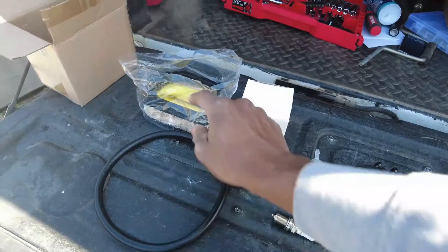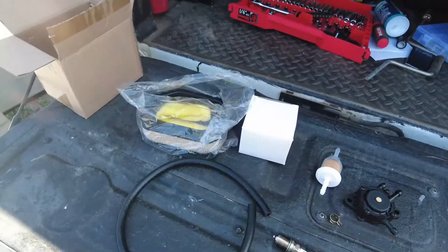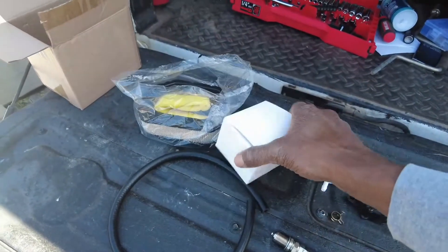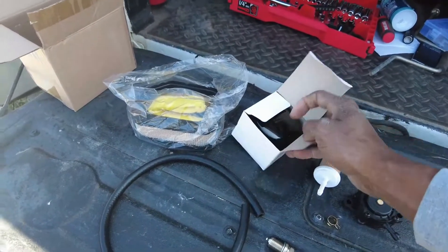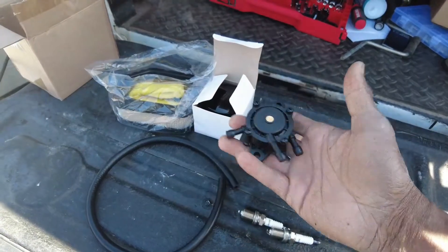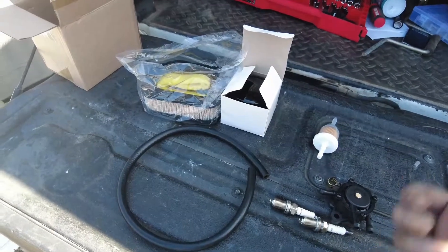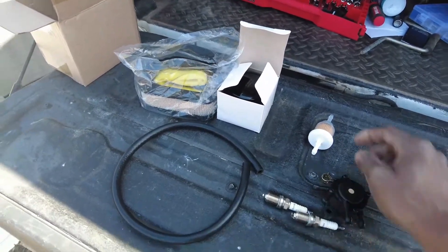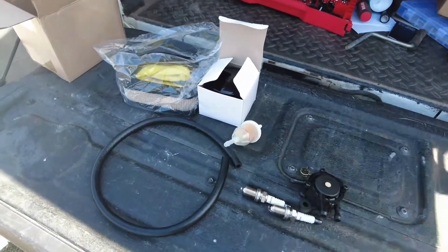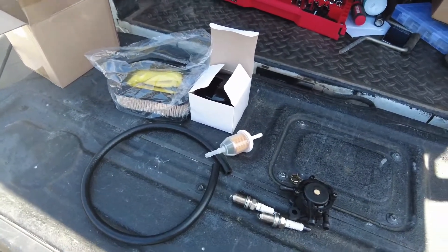They sent everything: air filter with the pre-filter, fuel filter, hose to go from the tank to the fuel filter, oil filter, two spark plugs, and a fuel pump — all for 25 bucks! Seriously. I went to a local hardware store and the fuel filter alone was 12 bucks, so getting all this for $25 off Amazon? I'm good to go.